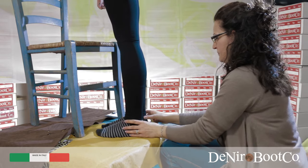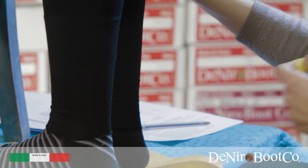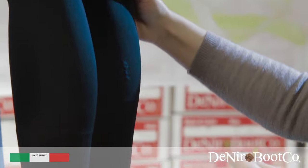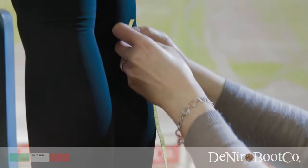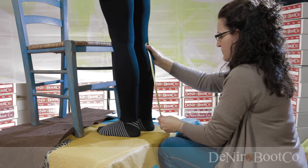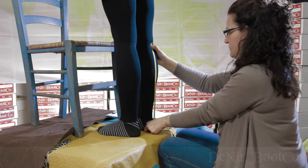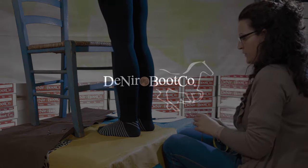Point A. For the final measurement, work with your client in a standing position and from the back of the knee measure down to the ground, with the client bending the knee as you work the tape measure down the leg to the ground. Once you reach the ground, the client then straightens their leg, and here you have the final measurement for your made-to-measure boot by De Niro Boot Company.